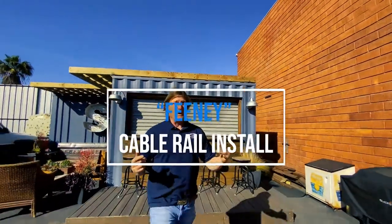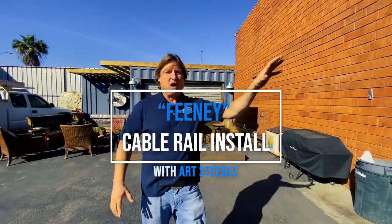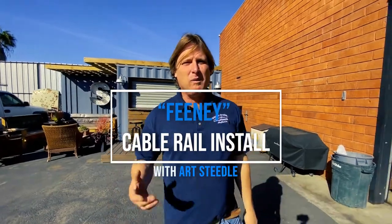Hey guys, today we got back from powder coat our staircase railings. We're ready to string in the Feeney cables. I'm so excited, let me show you what's going on.